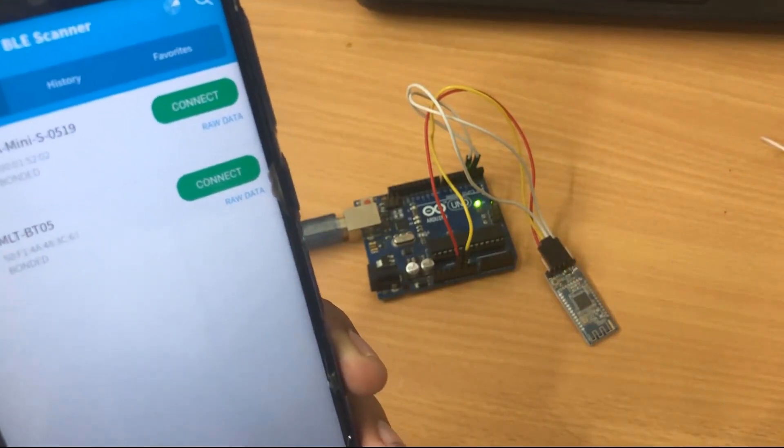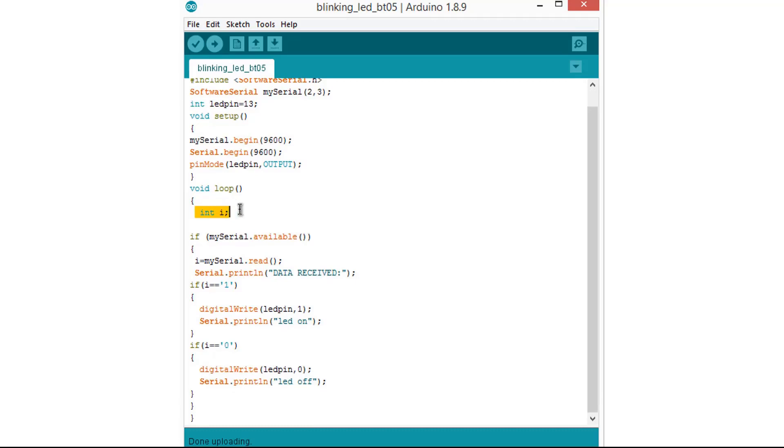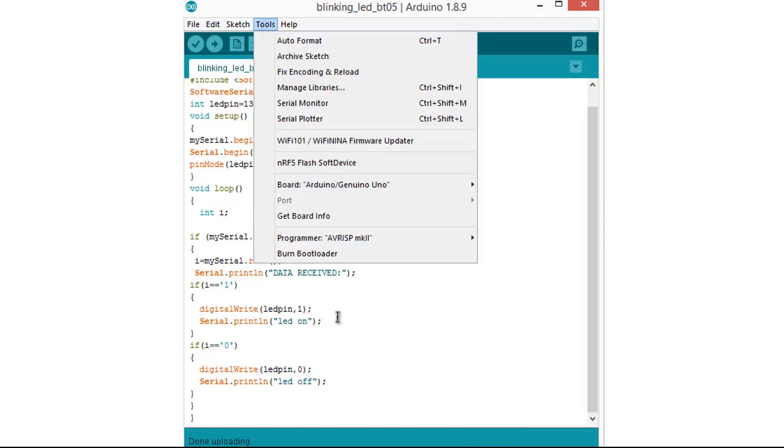The coding is very simple. We use the SoftwareSerial command and assign UART communication. The LED pin is defined as pin 13, which is the default onboard LED pin of the Arduino Uno. In the setup function, SoftwareSerial is initialized and Serial.begin sets up the serial monitor. When Bluetooth data is available, it is received: if '1' is received, the LED turns on; if '0' is received, the LED turns off. Thank you for watching — please subscribe and like this video.